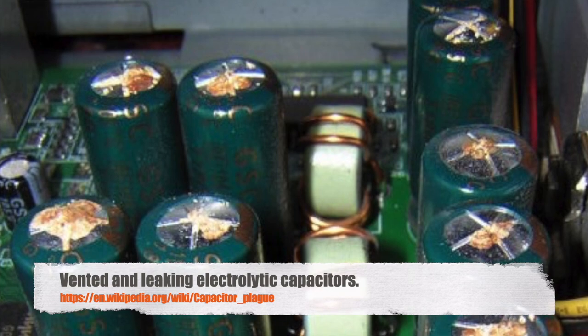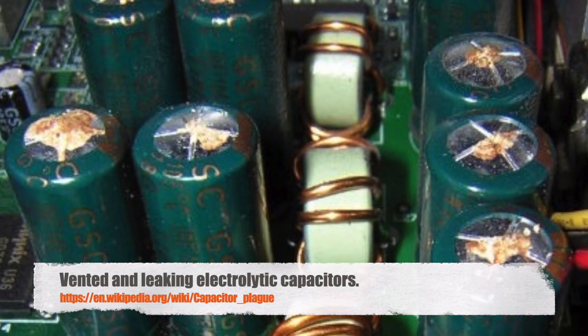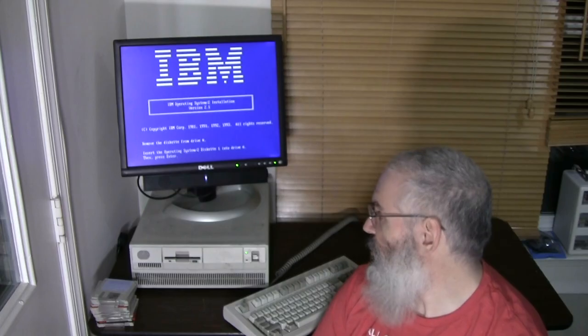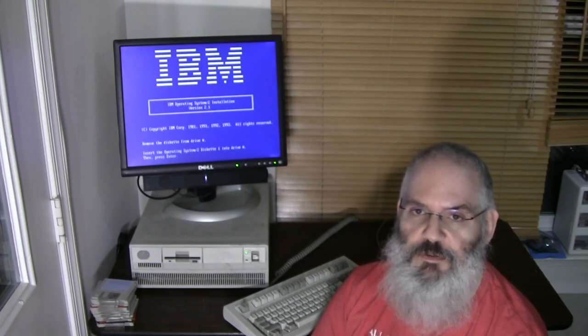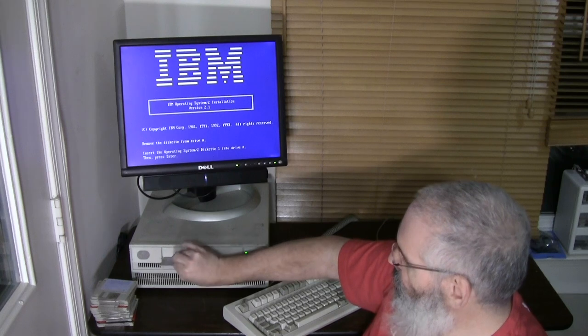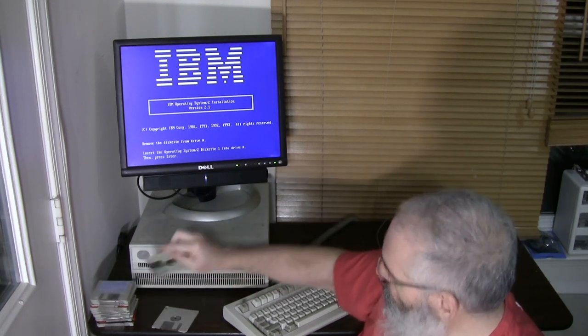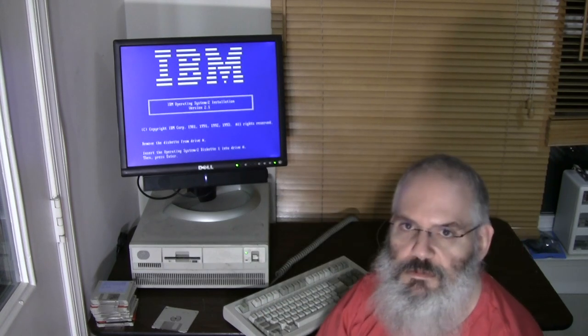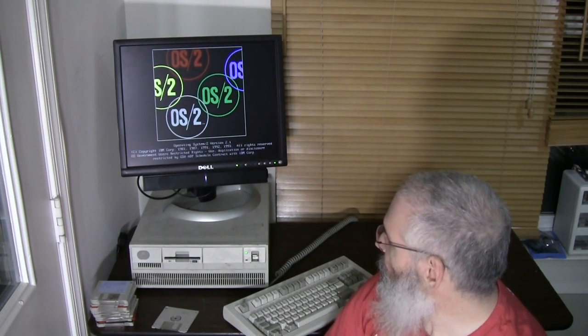It's somewhat annoying in this day and age to have to do that, because a lot of IBM floppy drives have suffered from the capacitor plague. So if you get an IBM PS/2 nowadays that has not had its floppy drive capacitors replaced, you're probably going to have issues. This drive seems to be working in my testing so far, but we'll find out. I'm going to switch to disk number one — and there we go, we're now continuing on disk number one.